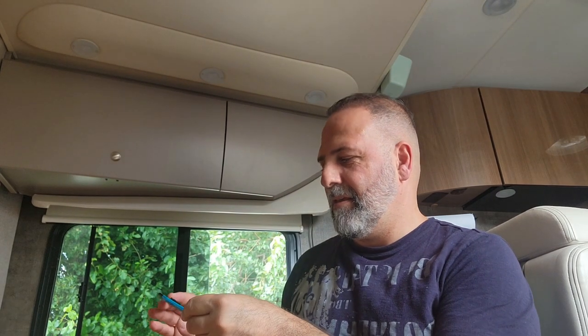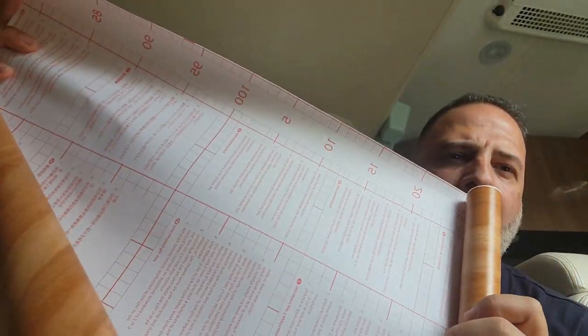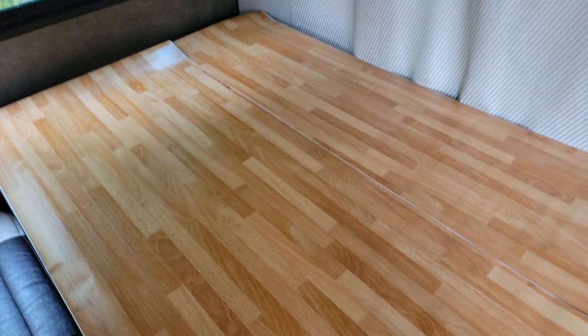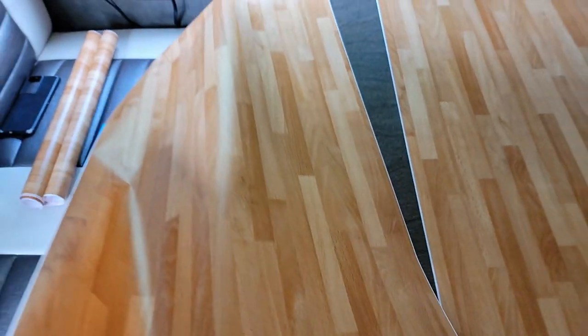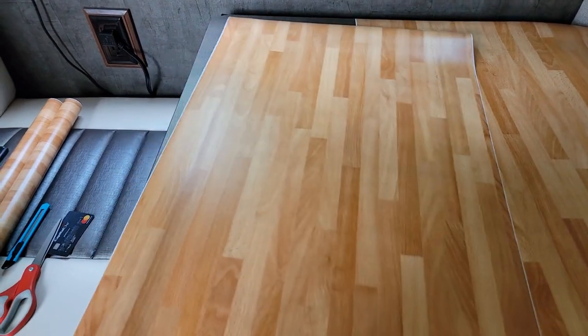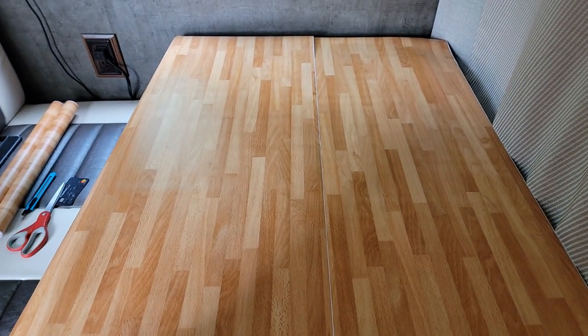For this project you need scissors, a box cutter, and a simple ID or credit card — that would do it. What I like about this contact paper is that the back comes with markers, measuring lines, and grid lines. I've just cut two pieces. As you can see, the previous color is just too dark for my taste. All I have to do is line them up properly, then peel the paper and stick it together.